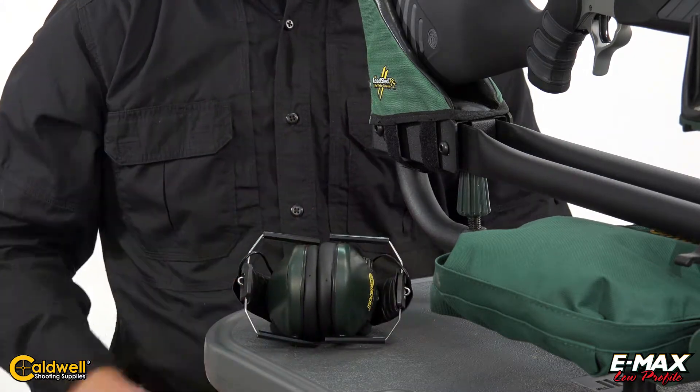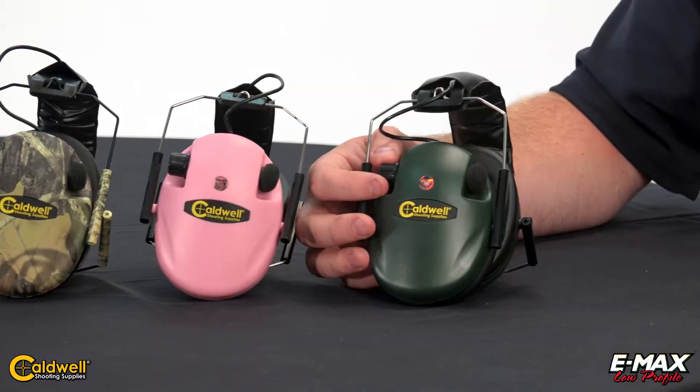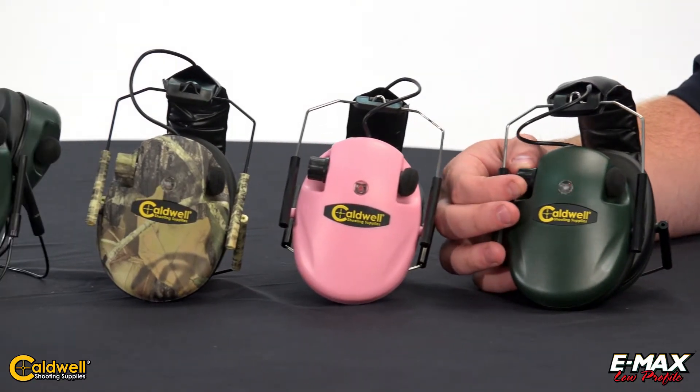The Caldwell E-MAX low-profile series ear muffs are available in four models: pink, mossy oak breakup, green, and behind the head.